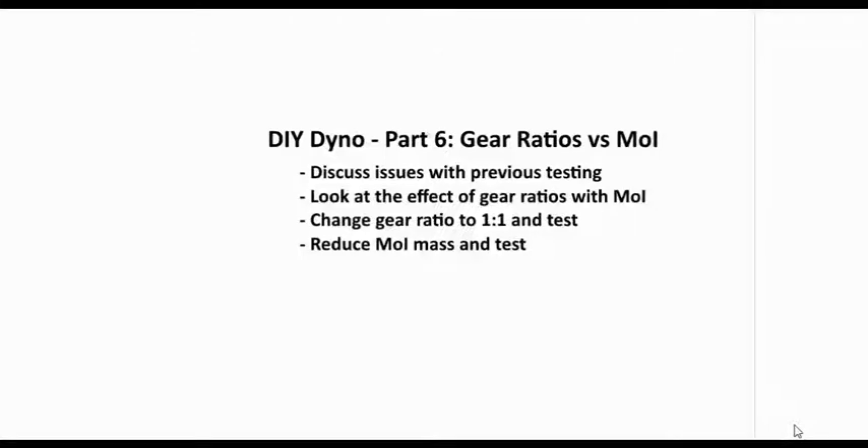Hi there, this is Eugene Blanchard, and this is part six of Do-It-Yourself Dino. This one's going to talk about gear ratios versus moment of inertia. The first part will cover the issues with previous testing and why we've started looking at gear ratios. We'll look at the effect of gear ratios with moment of inertia, and we're going to change our gear ratio from three-to-one to one-to-one and test.